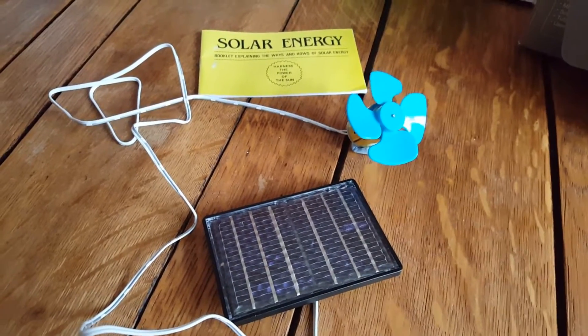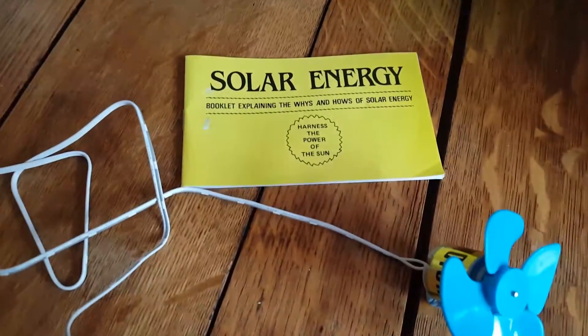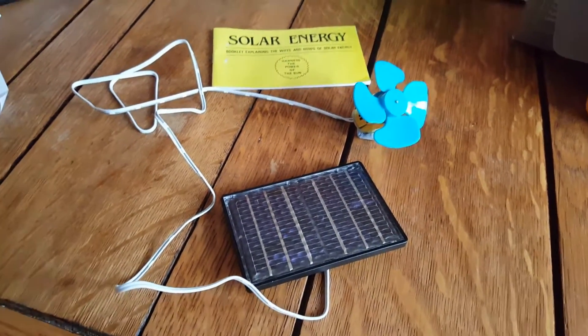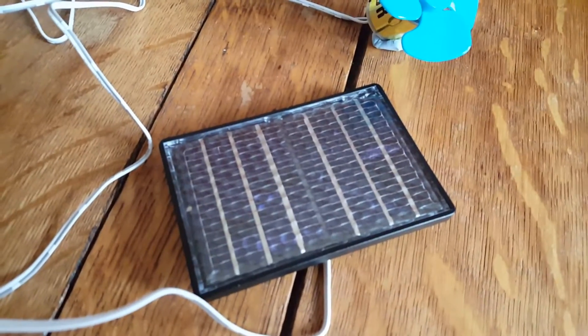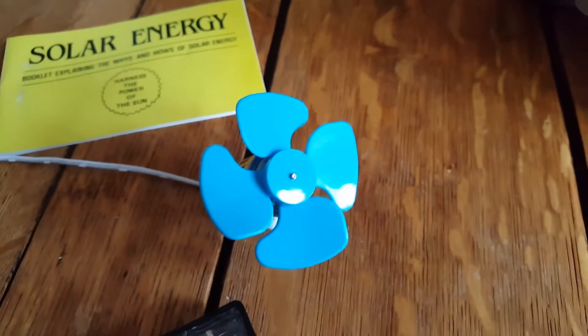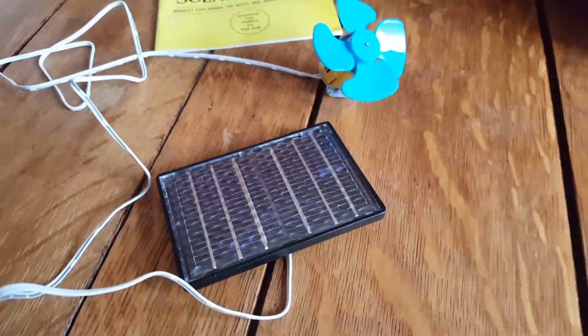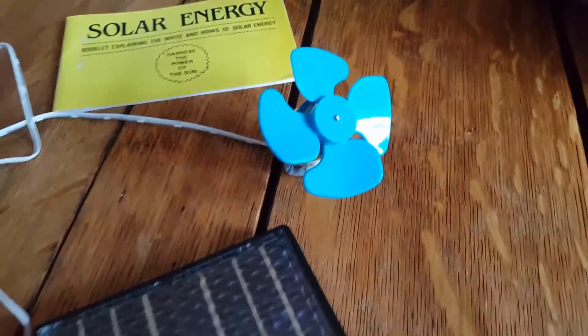Hello everybody and welcome to this instructional video about the solar energy experiment you're going to do as part of your circus today. This one's fairly simple. You've just got a very small solar panel attached via a wire to a fan. The idea being that the solar panel will drive the fan and make it go around.